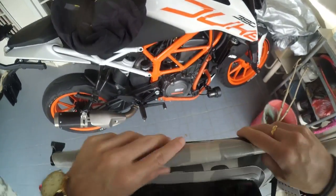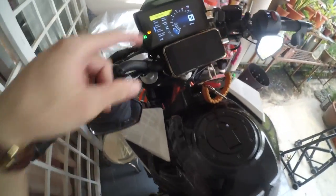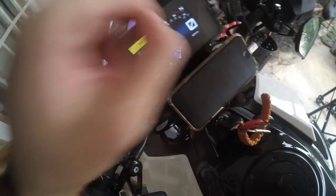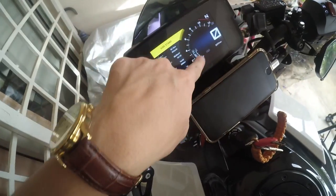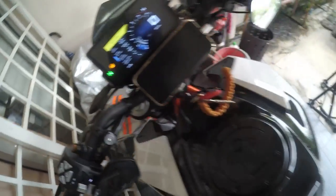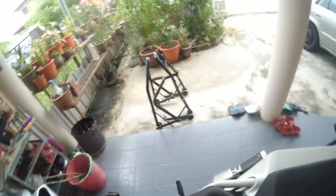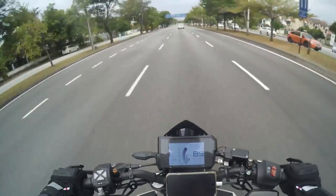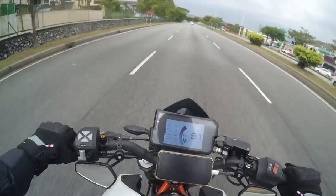Let it idle for at least a few minutes. Don't worry — the temperature goes up quite fast on a Duke 390. It's been less than a minute and it's already at one bar. I prefer to warm it up until at least two bars before I go for a ride.